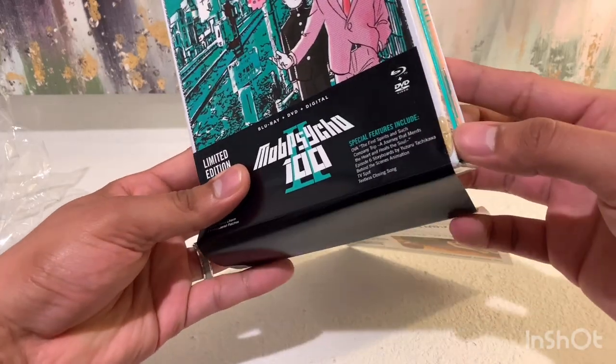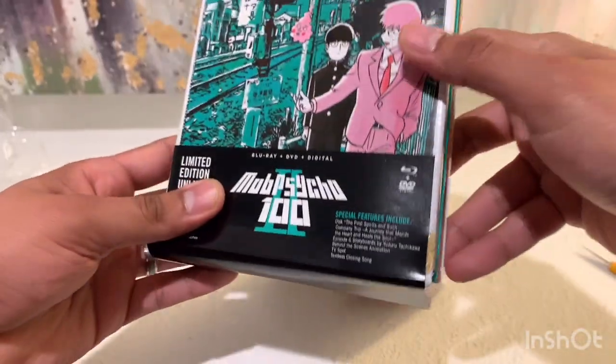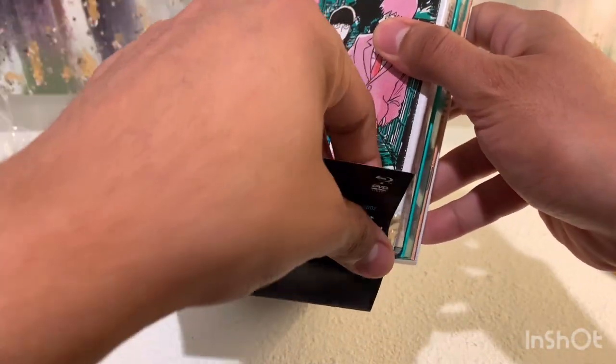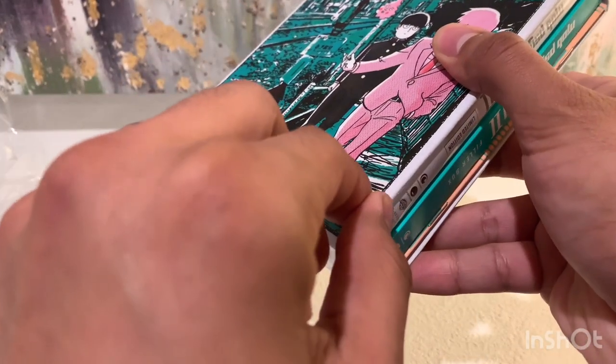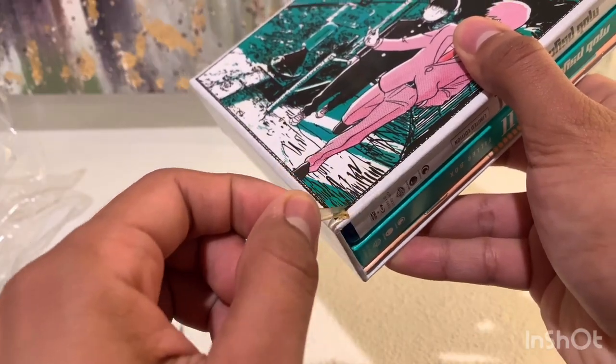Look at that — that's a lot of glue they put there. Let's take this off. Hopefully it doesn't damage the box set or anything. Looks like we're good.